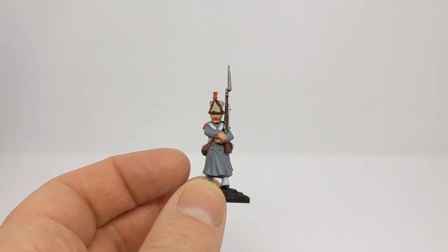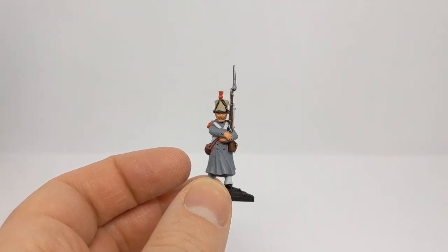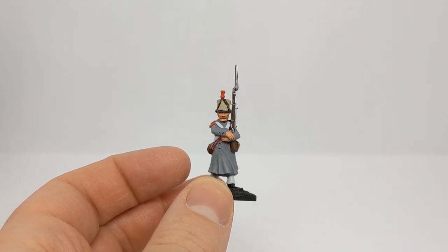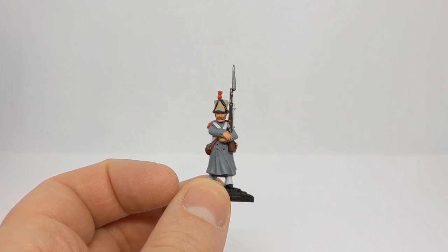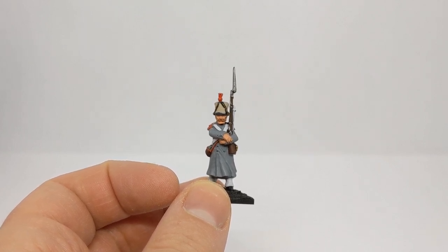Hello, it's Rudy at Culloden Painting Studio. I hope everybody's well. In this video we're going to have a little look at washes and a couple of steps that we can take to improve the results.